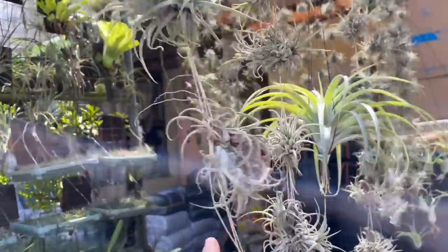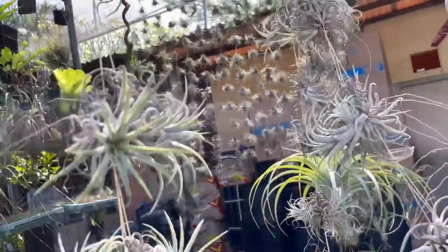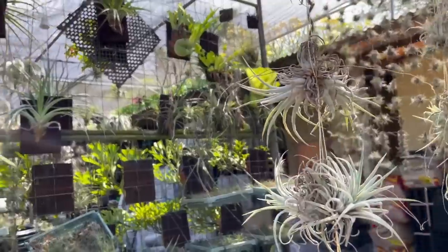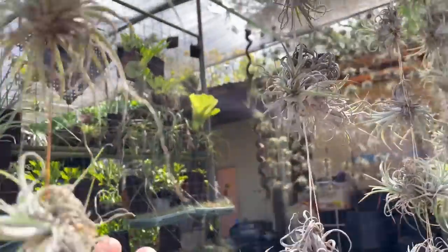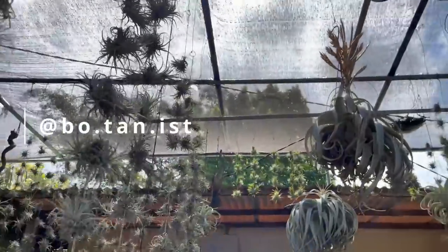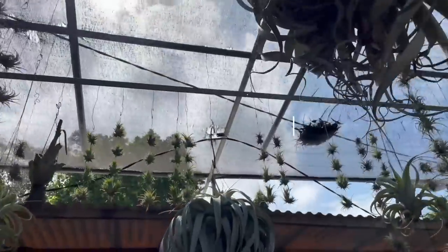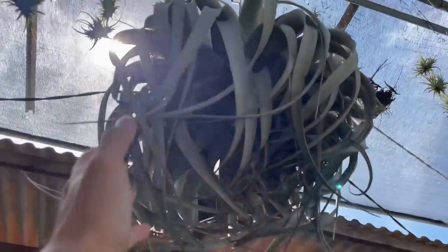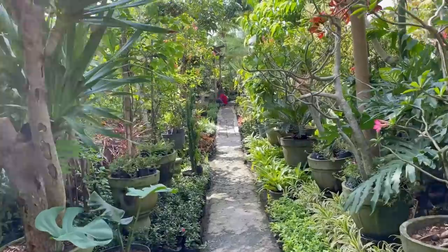I'm going to bid you farewell. Thank you so much for watching this video. I hope you catch the rest of my Bali content — I have some really interesting plant stuff here that we cannot find inland. I'm @botanist on Instagram if you want to DM me any questions regarding plant care and propagation. Do take care and stay safe — I will see you in the next video. Bye!